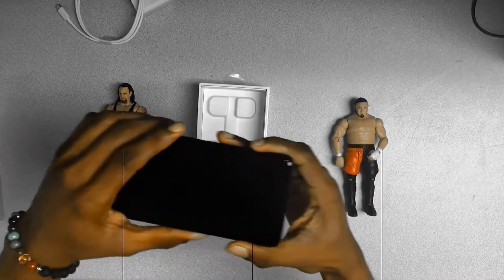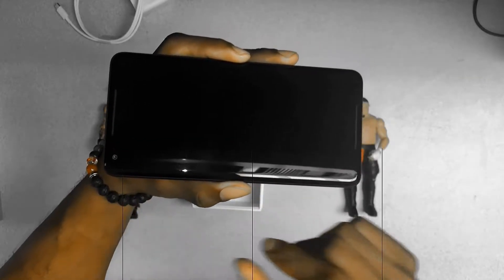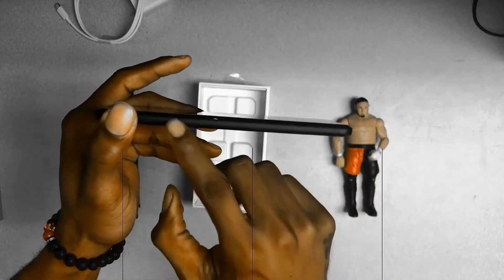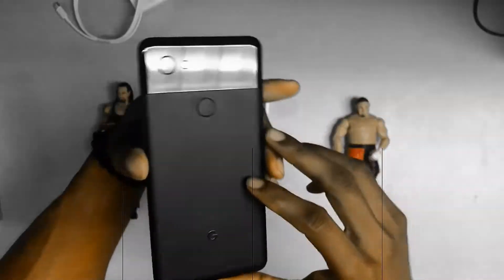Going back to looks — as far as looks and design go, let's just say if this phone was a female, don't expect it to be any kind of Miss Congeniality. Don't even expect it to be the girl next door. I gotta be honest — if this phone was a woman, this phone would have been China.